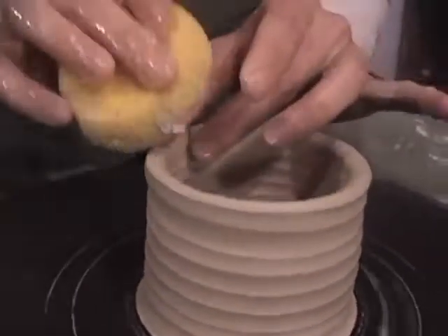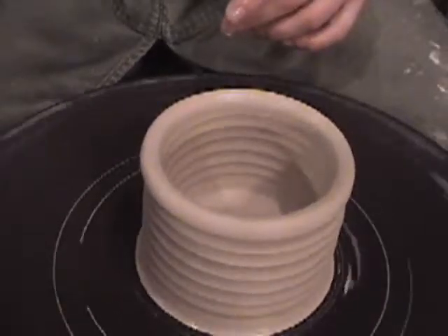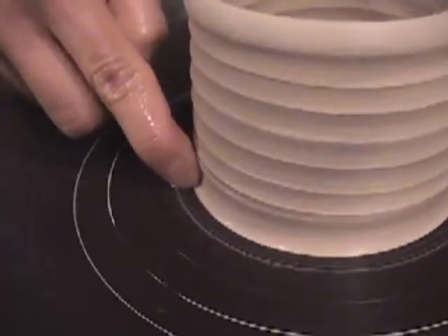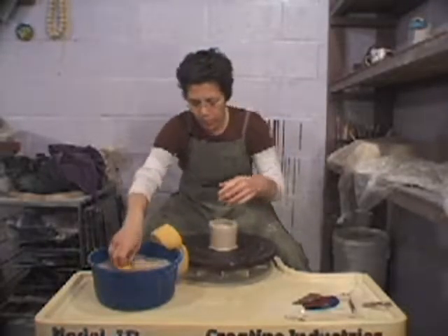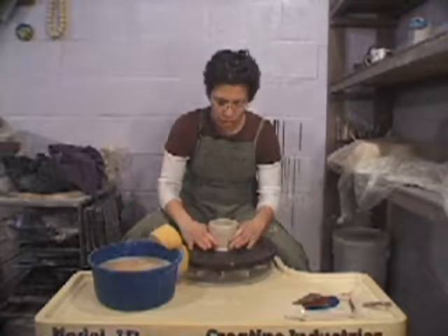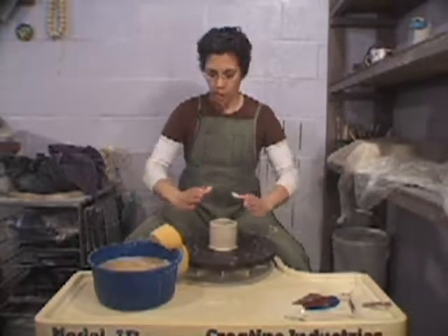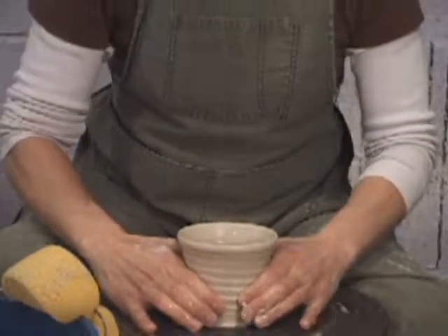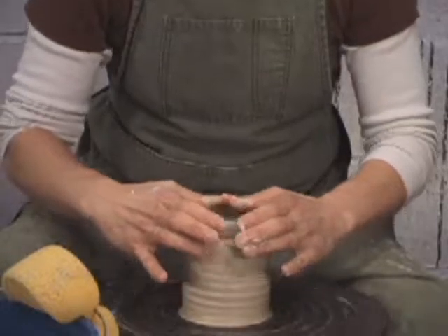Once you get to the top, compress the rim. Starting with a ledge at the bottom — when I make this ledge I kind of lean my finger in a little bit; it's not so much straight on. Taking any water out of the center as needed. If the form starts to go out you can bring it in by collaring the form. When collaring, you don't want to put your whole hands on the form — it's three points on each hand. Starting low and rising up to collar this clay in.